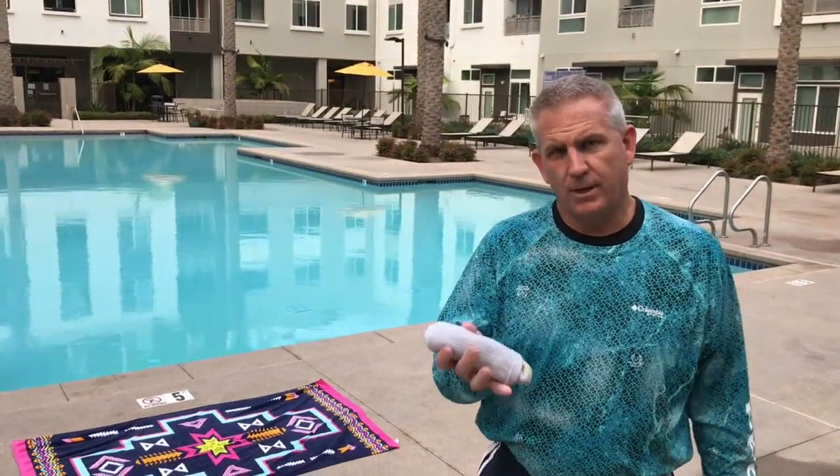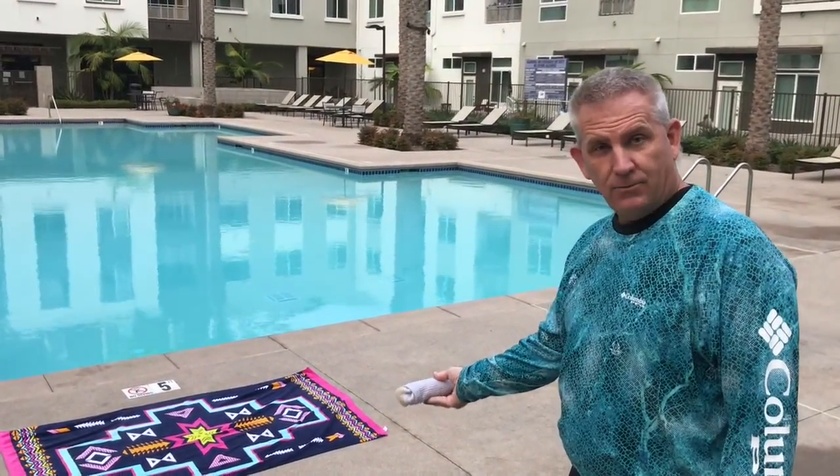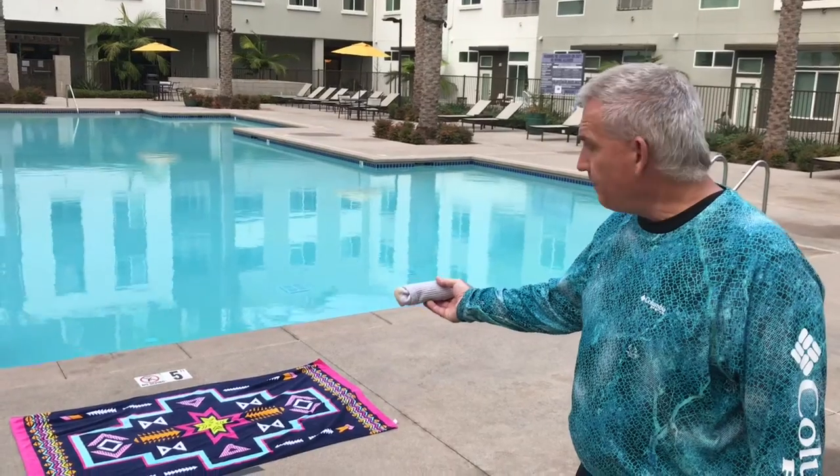Today we're playing a throwing game. We're gonna throw underhand. The same game could be played throwing overhand. I throw it from one step back first, and then I can go to two steps back if needed for more challenge. Today we're just going to show it at one step back.